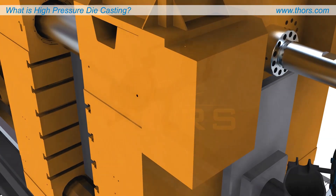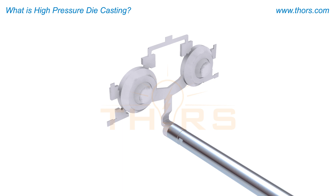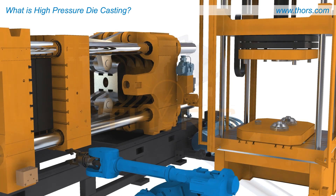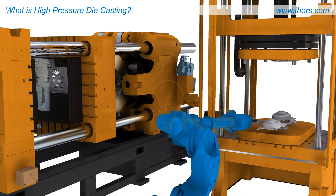Driven by air pressure, a plunger forces the molten metal through the shot sleeve and up into the closed molds. The metal is allowed to cool and solidify in the required casting shape. The casting is ejected after solidification and moved on for further processing.